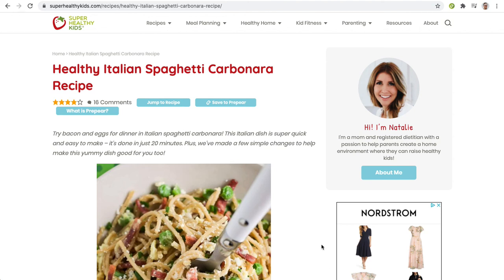To import a recipe anywhere on the internet, all you need to do is go to a recipe using your Google Chrome web browser and then click on the Prepare Recipe Importer Chrome extension.